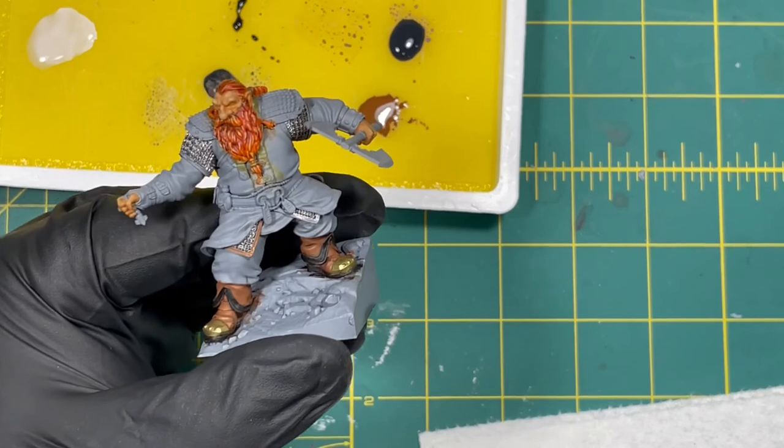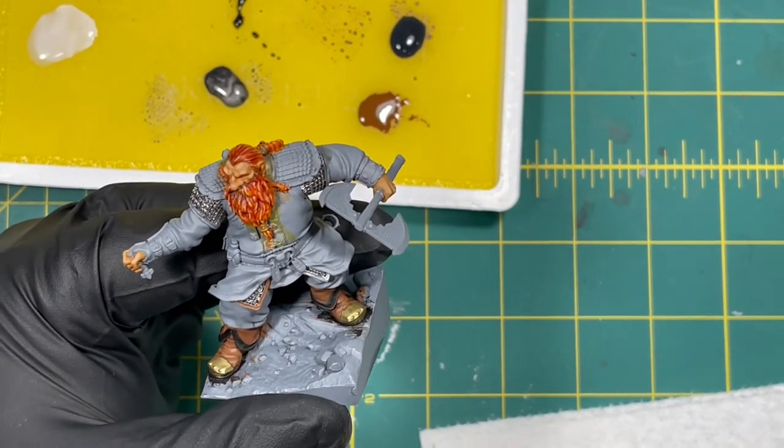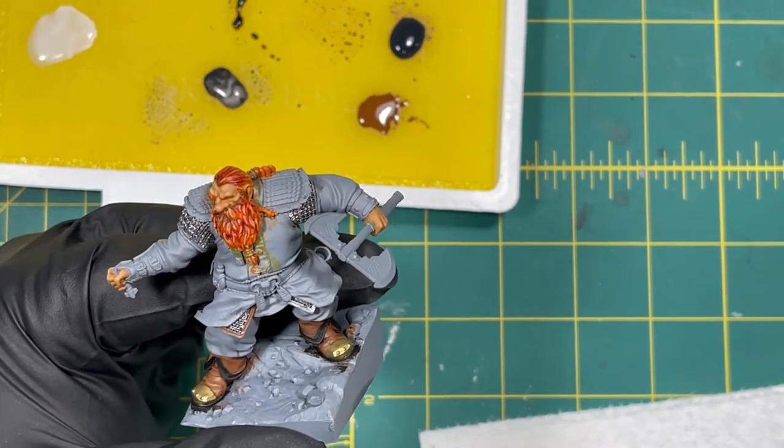We're just going to line all the chain mail like that with the Intense Brown, and once that's all painted and dried we'll be back to see how it looks.